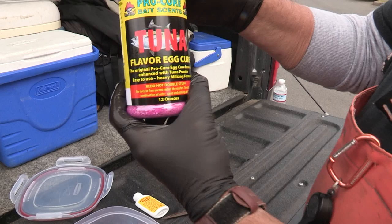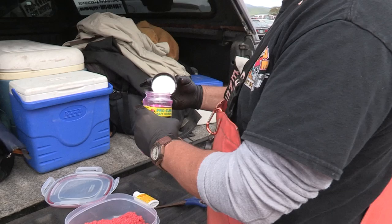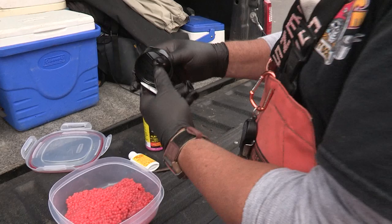I start to put my cure on — you don't need a huge amount. This is Procure, the original Procure formula with tuna powder added to it. It's a killer cure. I really like it for fall fish, but it will work for any kind of salmon or steelhead. Tuna has just been deadly — it's a great thing to add.